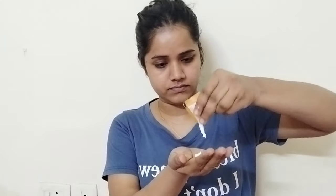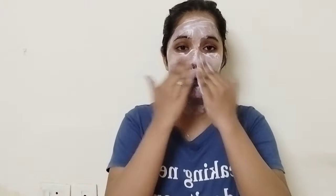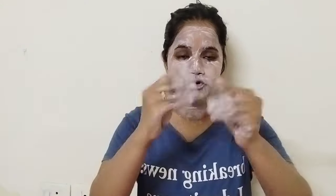First, clean your skin with a towel so there is no dirt. Then apply the cleanser on your face and massage it for five to six minutes so that the dirt is cleared. Because of the papaya ingredients, it will reduce scars, blemishes, and open pores.